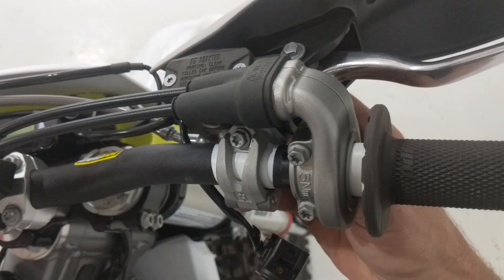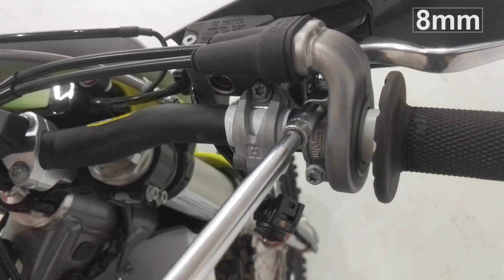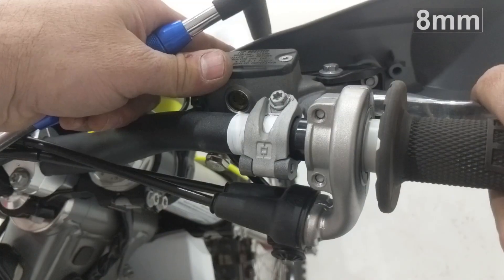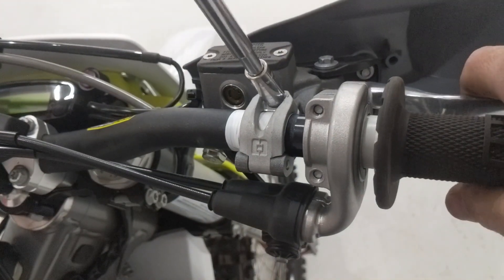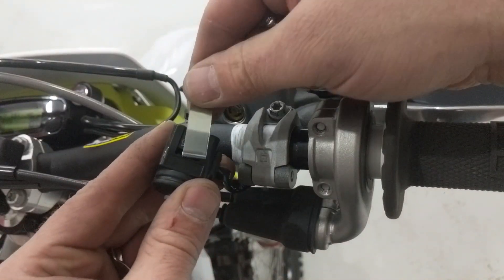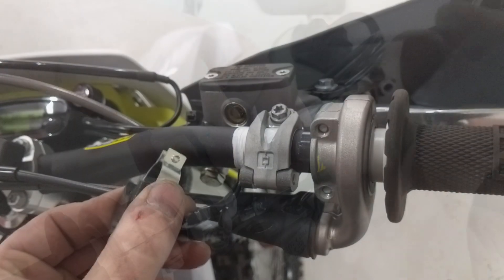I'll snug this up enough that it stays in place where I want it, but so I can also grab it and manually move it if I need to on the trail, or if it falls over it won't break the perch — hopefully it'll just rotate. Then it's back on with the start selector.